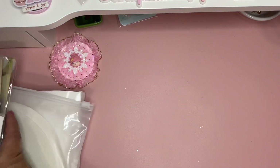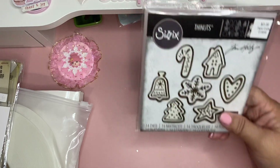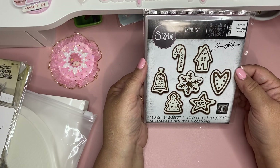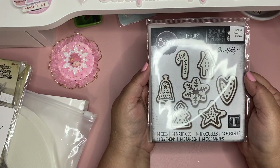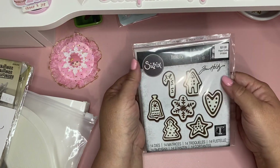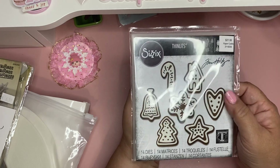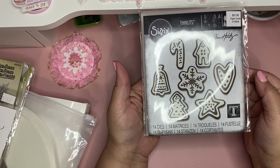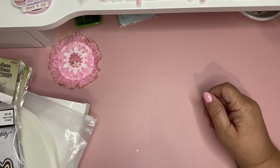Also from eBay — I wanted this die from Hobby Lobby but they were out of stock, so I got it off eBay for ten dollars, brand new never opened, and the lady shipped really fast. It says $21.99 retail but I got it for ten dollars. The number is 211-82-48 — these are the Christmas cookies die, so cute.